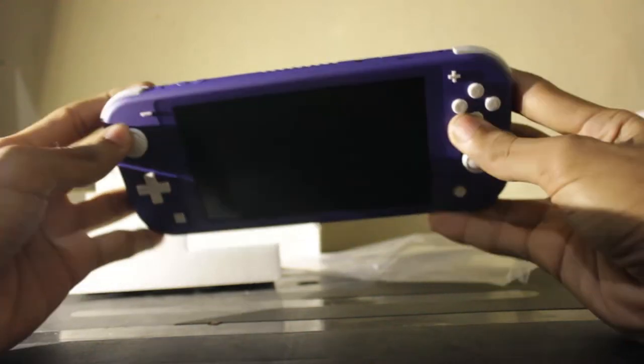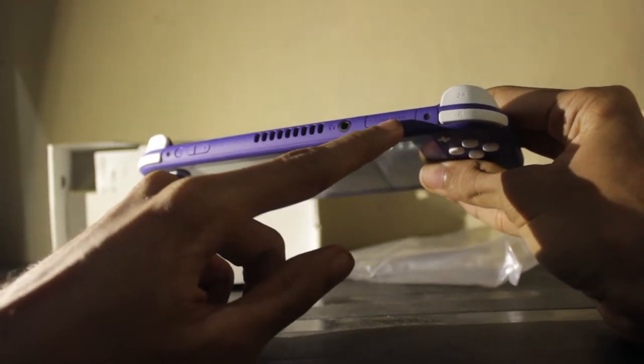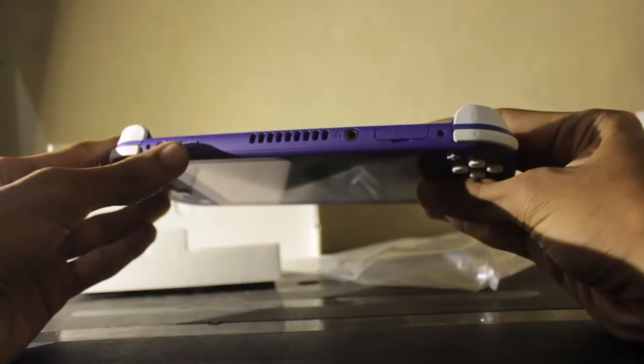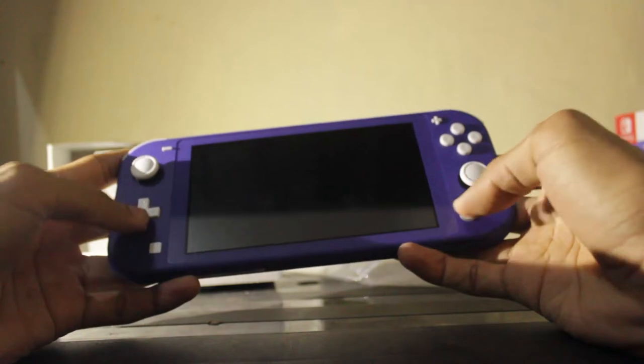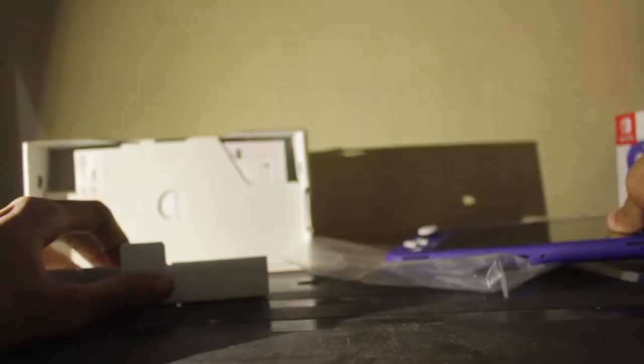I'm quite happy that I got this. There's a headphone jack, a game card slot to insert game cartridges, the volume buttons, the power button, and of course if you want to get yourself a micro SD card to save games, there's a slot for that in the bottom here.